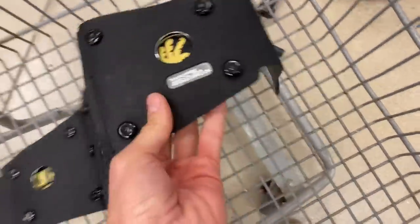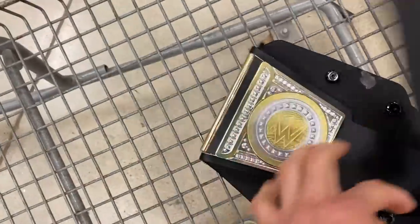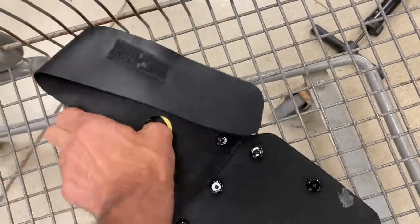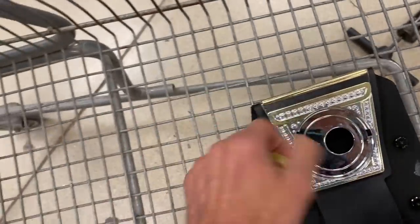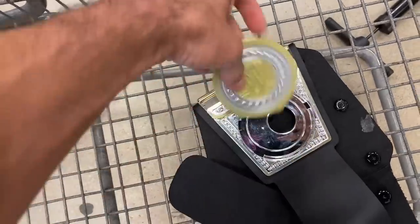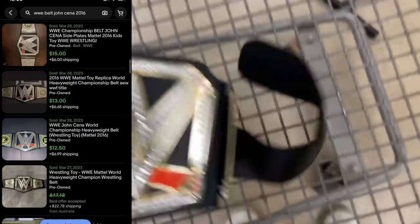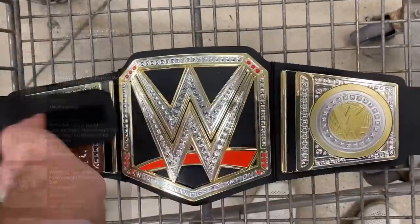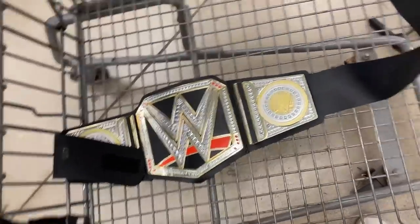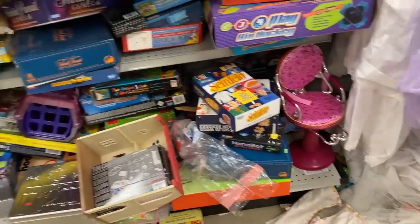I'm not afraid to pick up low value items — this is a really good example. There was no price on it, so luckily I got it for a dollar. It's a 2016 WWE wrestling belt, and I think it's John Cena's belt. I'm going to pop these little side pieces out and you'll see his slogan: 'You can't see me.' So that's definitely John Cena. It's a Mattel 2016 belt. These things really sell, and it's only going to be $15. It's not a heavy hitter, but at a dollar I can't pass it up. My ex-wife's little boy would love this, so if it doesn't get listed in my store, you'll know where it went. $15, only going to cost me $1 — I'm going to grab that.